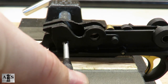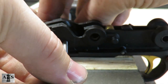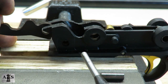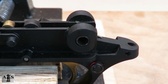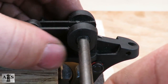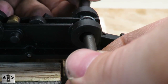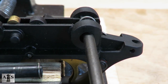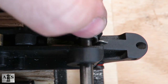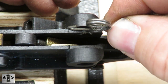Now we're going to be using a punch to push out the hammer pin. Remove the punch and then the hammer. Remove the second trigger plate pin bushing. Be cautious while removing the punch — put some pressure on the trigger spring, always trying to remember which way the spring sits inside the trigger guard.